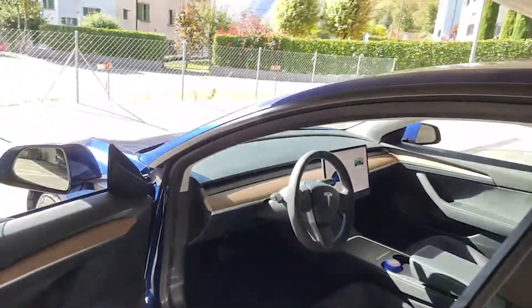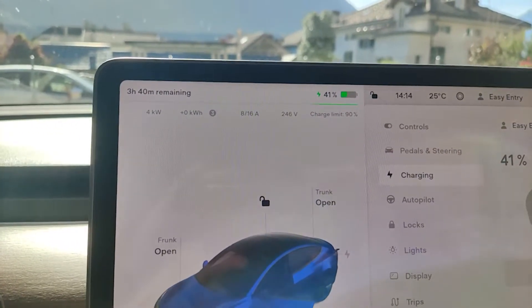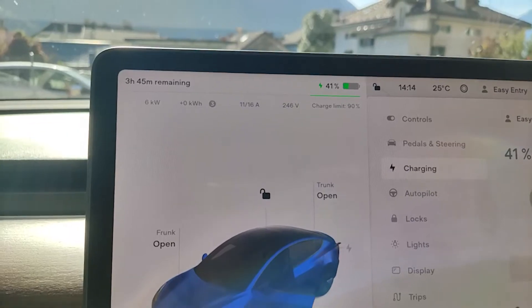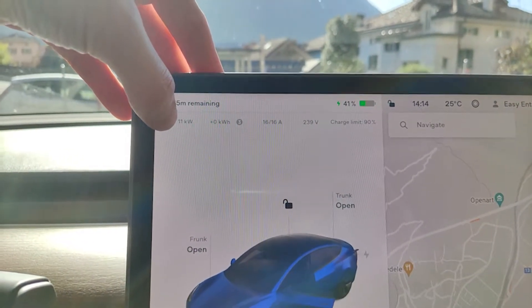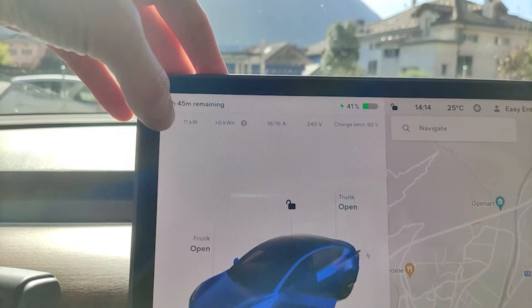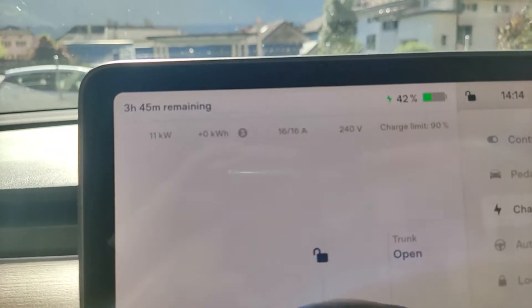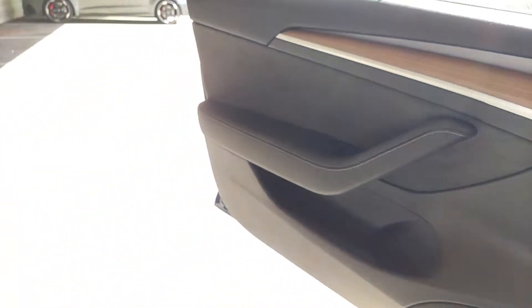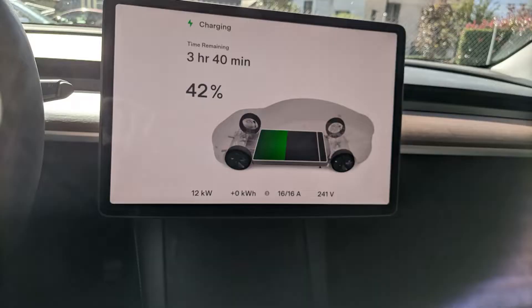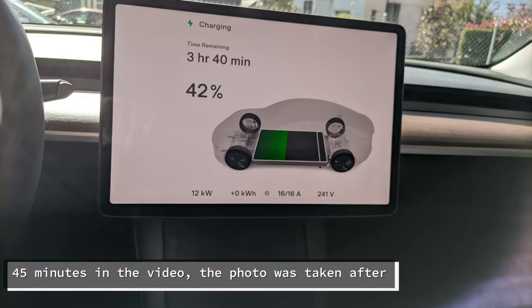Let's go ahead and check from inside. It's ramping up — the maximum shows as 16 amps, and that should be 11 kilowatts. On the left it shows 12 — that's actually impressive. The number three over here is probably due to the three-phase connection. The display shows it would take three hours and 45 minutes to charge from 42 percent to 90 percent.